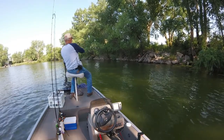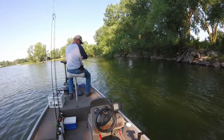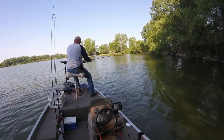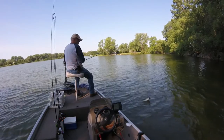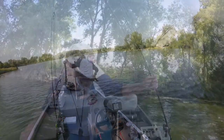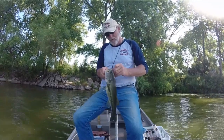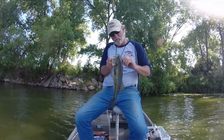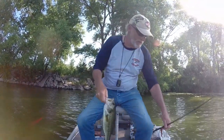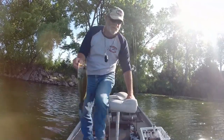There we go — got one! That's a nice fish out of those reeds. Keep you away from the bank here. There we go — nice fish! Got him on the foot control, worked our way down to it. There we go — all right, nice fish! Let's see how long that one is. There we go — 17 inches. Nice fish!